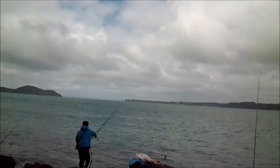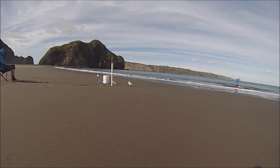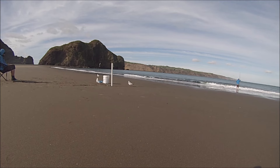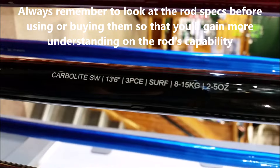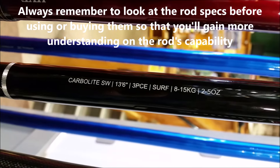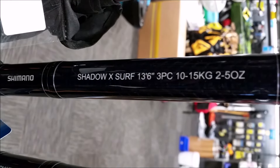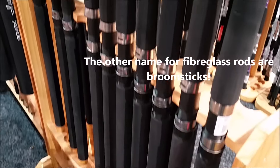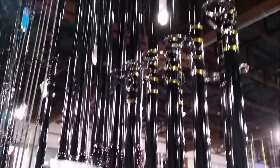All the rods I mentioned are capable of casting out 5oz weight, which for me is the ideal way to gain distance on the casting. So to put it short, I use a rod that divides into three pieces, has a long length between 12 to 15 feet, and can handle casting out 5oz weight. I also make sure that the rod I get isn't one of those bulky flimsy fiberglass rods, but instead a modern graphite rod.